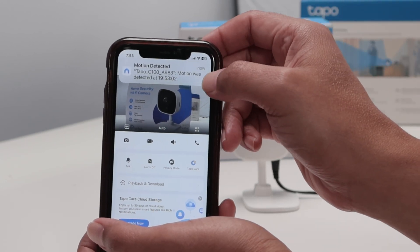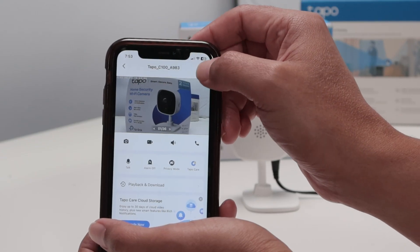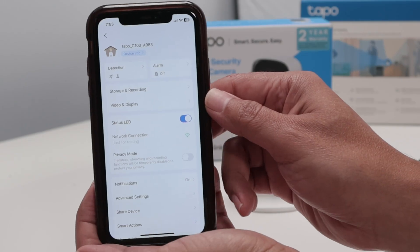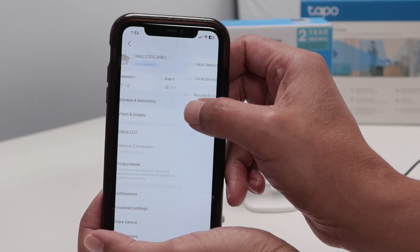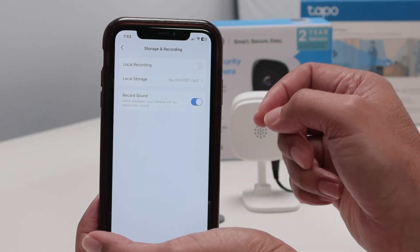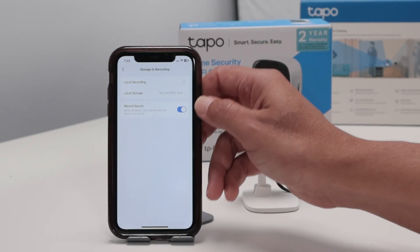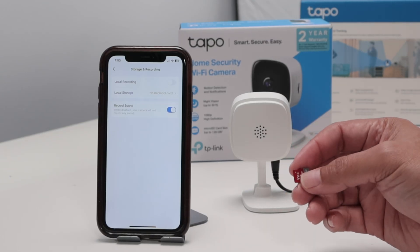Now you can see motion detection and camera information. You can come here and take a look at the recordings — storage and recordings, local storage. There's no local recording yet. I'm going to insert an SD card into this camera. You can grab an SD card that works for you — I'll leave the link in the description for a good SD card. I'm using this one.